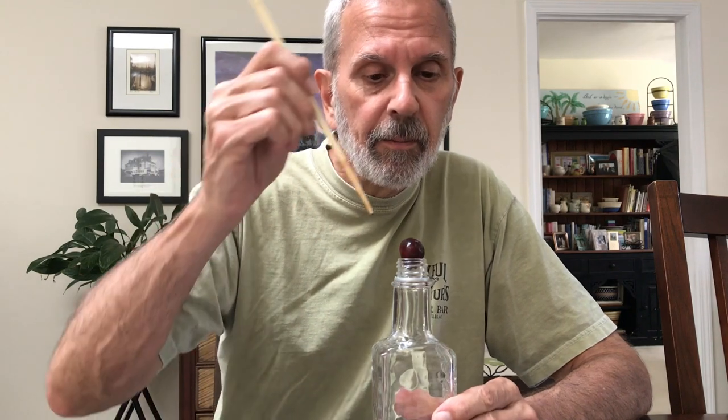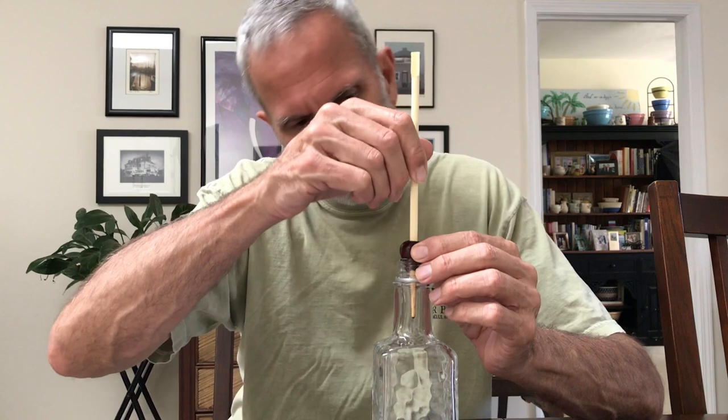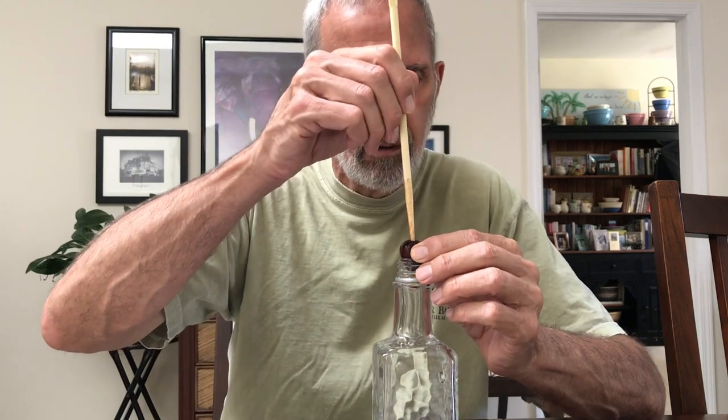Turns out the most popular DIY pitting option involves a plain narrow neck bottle and a chopstick. You put the cherry on the bottle, press down with the chopstick and out pops the pit — at least that's the way it happens in all the videos.